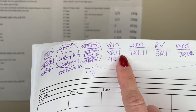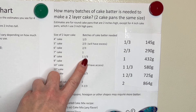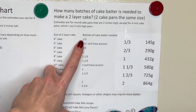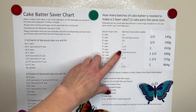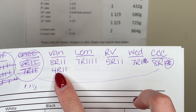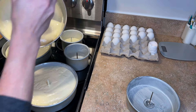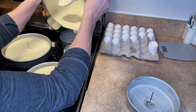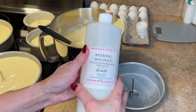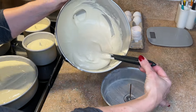I need two eight-inch, two four-inch, and one seven-inch. Two eight-inch will be one and one-third, two four-inch will be one-third — so that's one and two-thirds total — and a seven-inch is two-thirds, giving a total of two and a third recipes. I'm going to do one and one-third in one bowl and one full batch in the other. I put the vanilla yellow cake batter in the eight-inch pans and part of the four-inch pans, then use the other bowl for the rest of the four-inch pans. Then I add the wedding bouquet cake flavoring to the leftover batter and pour that into the seven-inch pan.